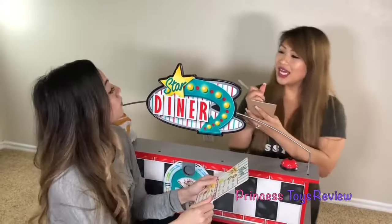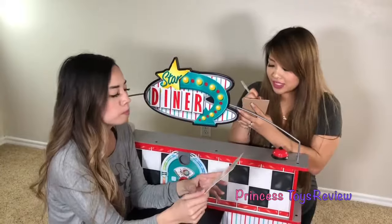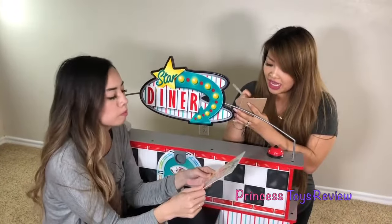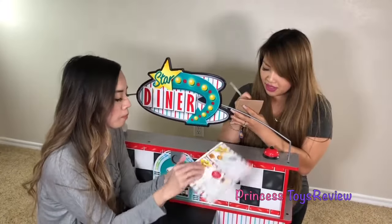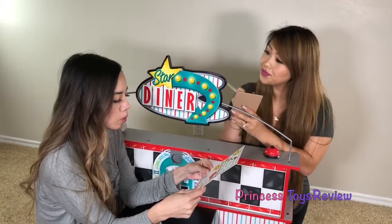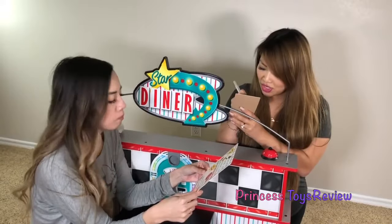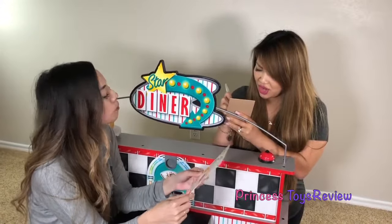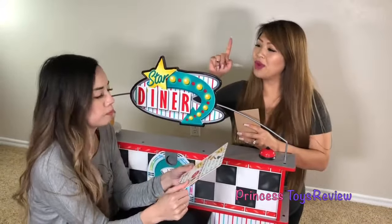Alrighty. What can I get you started with? Well, can I have some pancakes? Pancakes? Mm-hmm. I'd also like a fried egg. Fried egg? Mm-hmm. And also some bacon, please. Bacon. And I'm going to be thirsty, so I'm going to get a chocolate milkshake. Chocolate milkshake. Will that be all for now? Yes, that'll be all. Okay. I'll be right back.